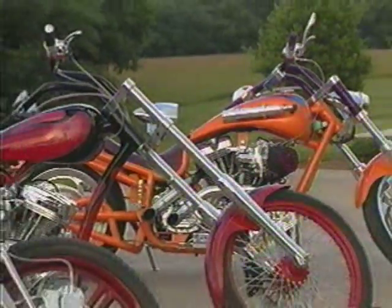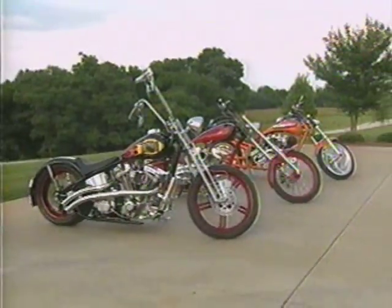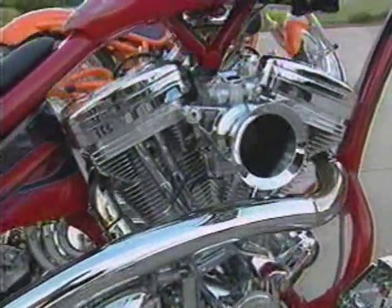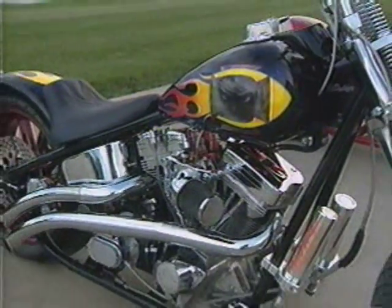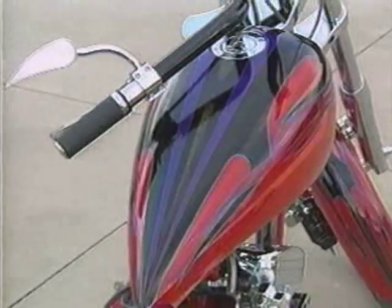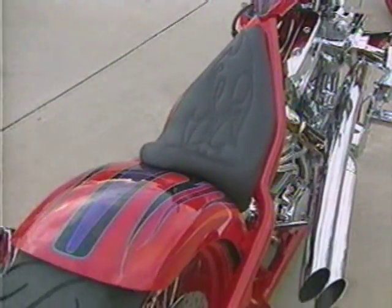These bikes are from Big Daddy's Custom Motorcycles in Porter, Texas. They build one-of-a-kinds to order, with prices ranging from 18 grand to 40,000. But the reason Big Daddy brought these all the way up from Texas wasn't just for show and tell.